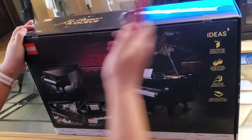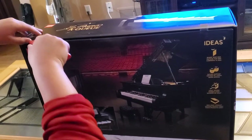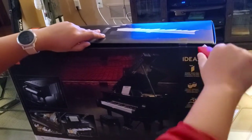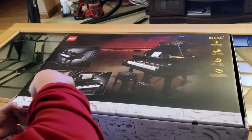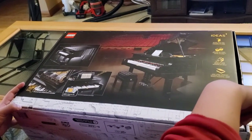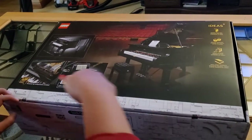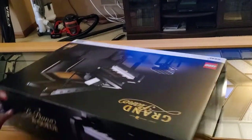I think this set just came out this summer, and at this point it's still out of stock at lego.com, but it's available at Walmart and Target. I bought mine from Target. This might be my favorite Lego set so far.